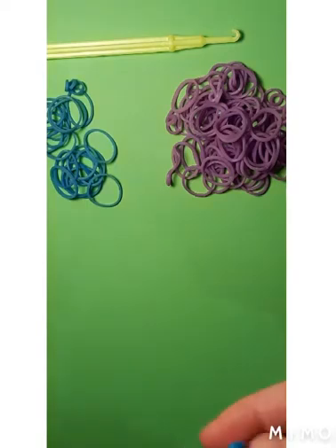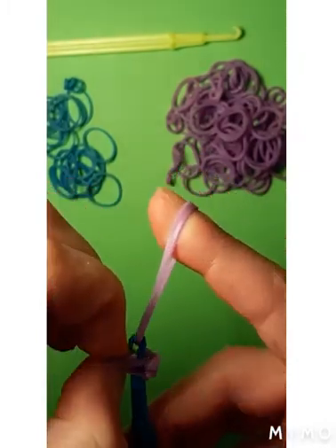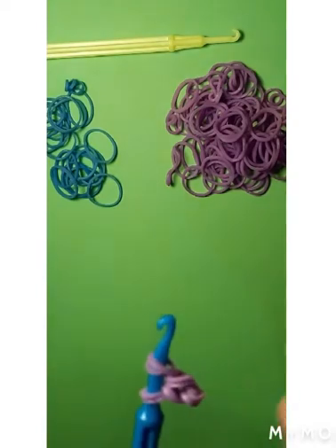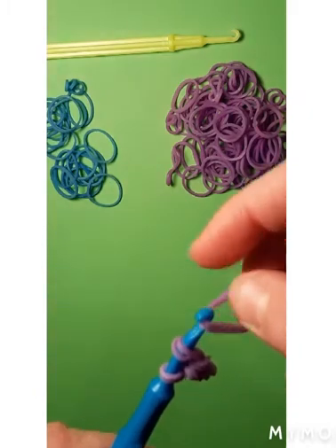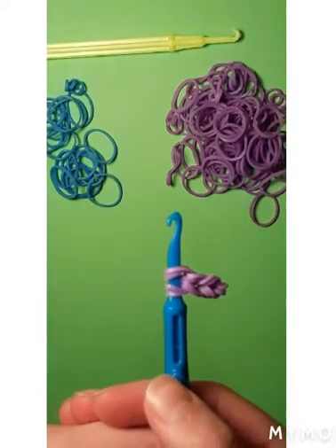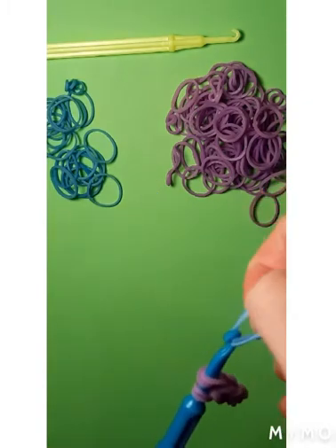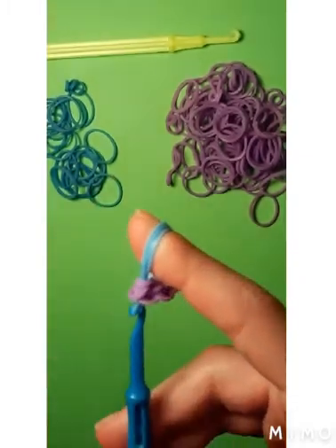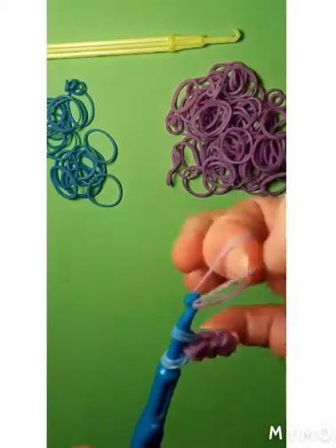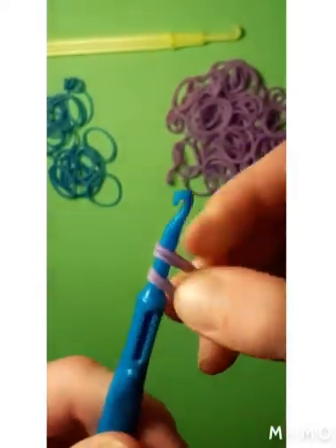Get two more purples — any color you'd like — and put it on the pick. There should be four rows of elastics going over and under. We're going to do this until we have a total of five, so right now we have two and we need three more. Add another purple and put it over, and repeat that step. Now I'm going to add my blues — any color you'd like, of course, I just like blues and purples. Put a blue over, put this over it just like before. Now we have a total of four. One last time, put it over, bring this above — this is called looping — just like so, bring it in like that.